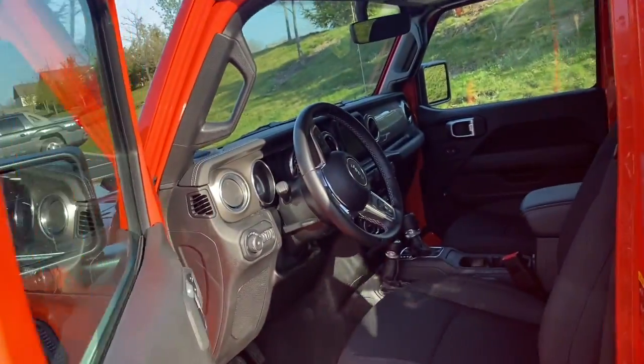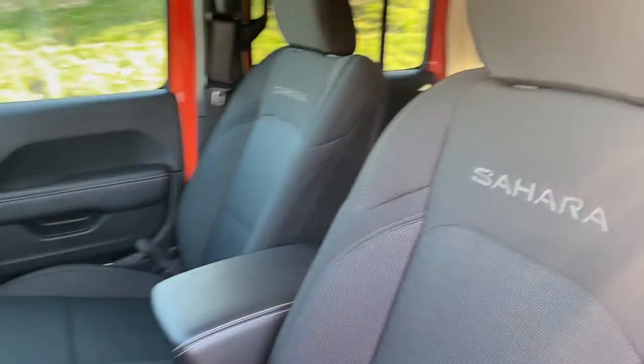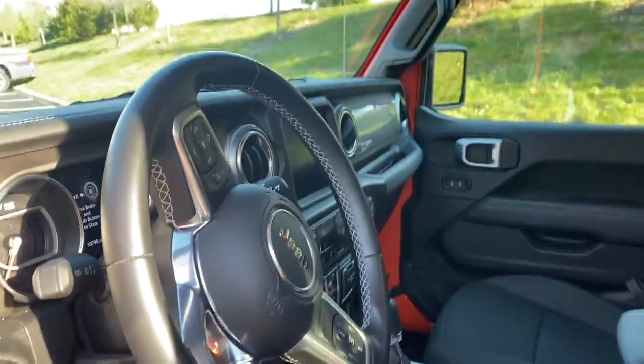Let's take a look inside. My Jeep comes with cloth seating, and as you guys can see, we have the Sahara logo here. Let's step inside.